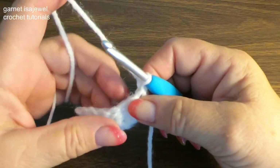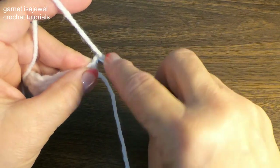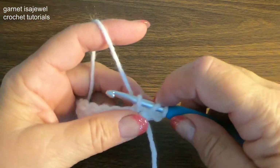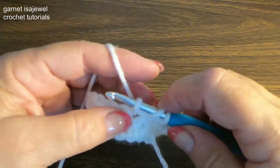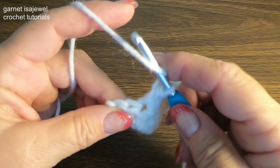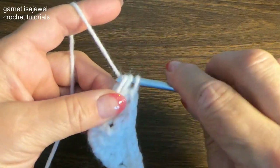Let's chain one and turn our work. What we're going to do right here is add a stitch, so let's chain one more time. Add a half double crochet here. We're going to half double crochet across and then on the last one we'll add two half double crochets. Here I am at the last one — two half double crochets. You should have a total of nine half double crochets on this row.